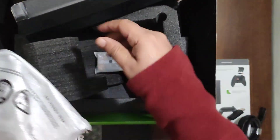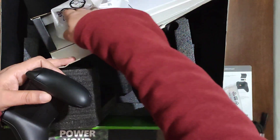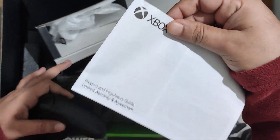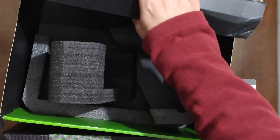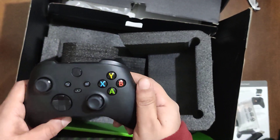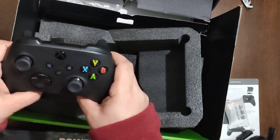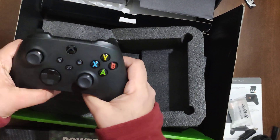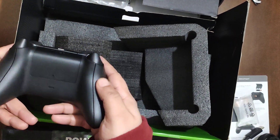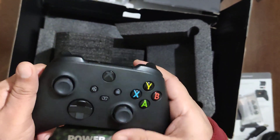There are also two AA batteries provided, but I already have rechargeable batteries so I won't be using them — you should buy rechargeable batteries too if you're planning to use Xbox controllers. There's also a product and regulatory guide and limited warranty agreement. First impressions of the controller: it looks quite premium compared to previous Xbox generations. There's an additional share button, the controller feels a bit smaller than the old Xbox One but more premium. It has grip edges for comfortable handling.